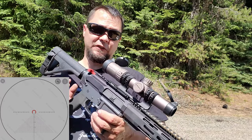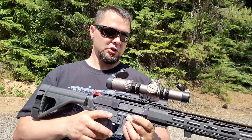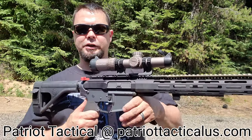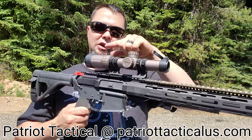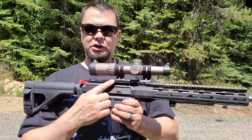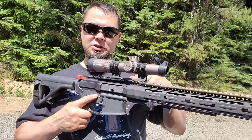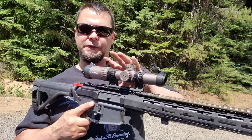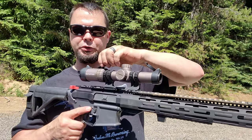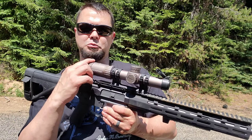It is shockproof up to 750 grams. It does come with a throw lever. It is water resistant, fully nitrogen purged, and made out of 6061 T6 aircraft aluminum, so this thing is going to be tough and hold up to abuse. It comes with end caps, rings, the throw lever, and the cleaning cloth. The diopter is plus or minus 2.